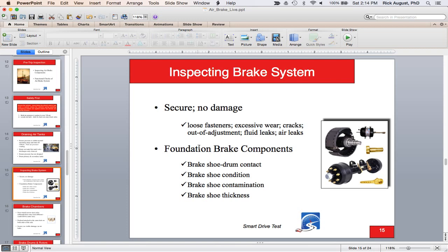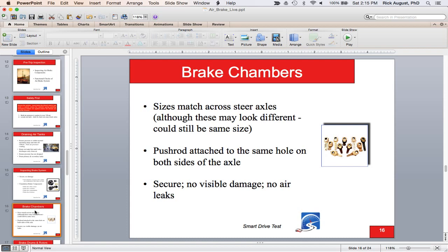For most jurisdictions in North America, you'll use the pry bar method — put a pry bar in at the clevis pin and pull out. The push rod shouldn't come out of the brake chamber more than the width of your thumb, which is about half to three-quarters of an inch. In most US states it's an inch. Brake chambers are the primary components that convert air pressure into strong mechanical force. Make sure the size of brake chambers matches across the axles and push rods are attached to the same hole on both sides.